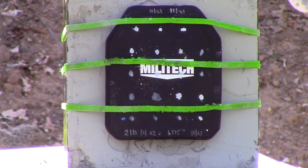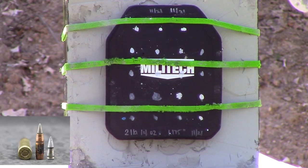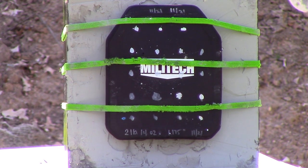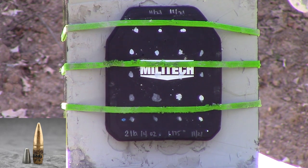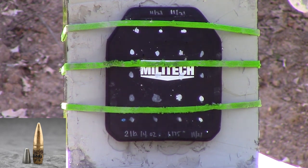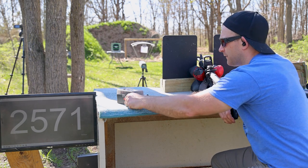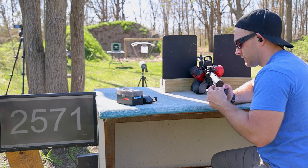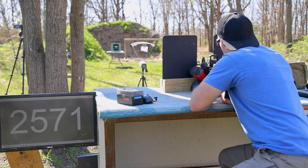First shot with the SBR — 1070 feet per second, full power M855A1 subsonic. Moving on to our M855 threats, we brought out the 16-inch barrel. I'd like to get a 14.5-inch at some point to compare — if we get penetrations on the 16 — but most of the ones I've found have pinned flash hiders and I don't want that.